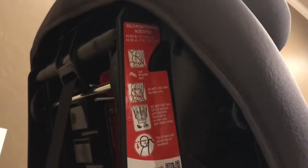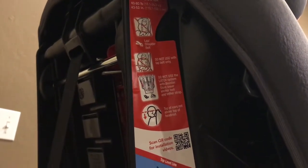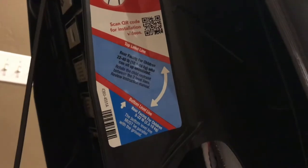On the side, it's pretty nice. It lets you know how to set it up, how the child should sit in the seat, and the different weights, so you don't always have to have the manual. It will say it right there on the car seat for installing it.